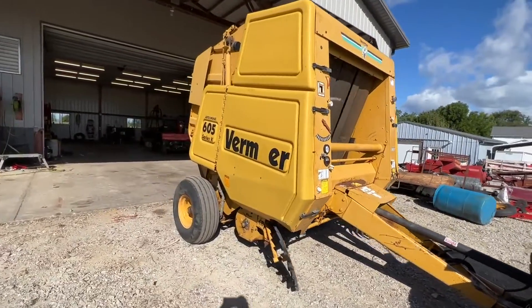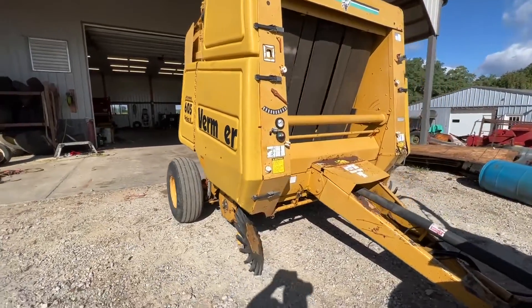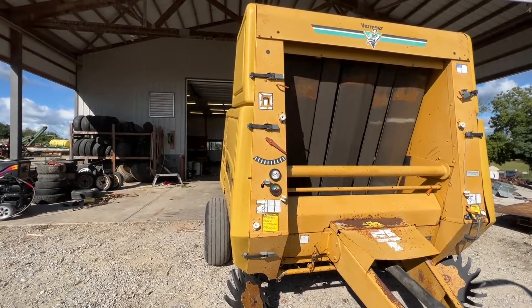Here's a Vermeer 605 model K. This one is a pretty good baler. It's got real nice belts in it. There is a splice in one of them, I believe — I might be wrong about that.